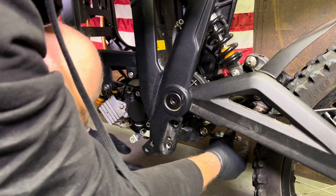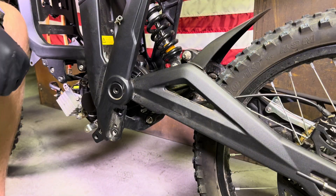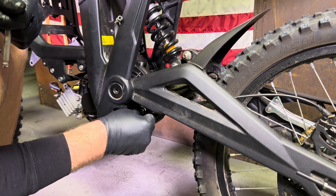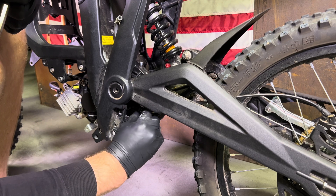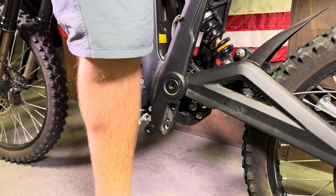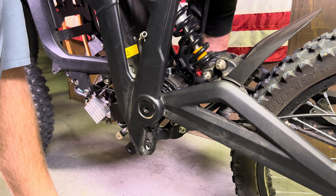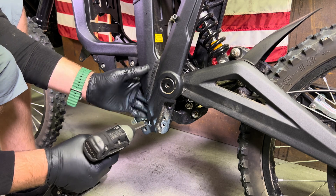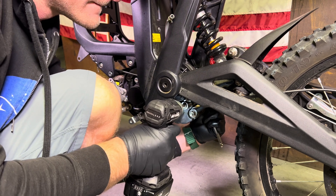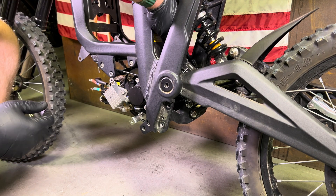Get the gearbox bolt into place and finger-tight this 15mm nut. You don't want to fully tighten any of these bolts down until all the bolts are in place. Now tighten down all the motor mounting bolts and the main gearbox bolt. Finally, don't forget to reconnect your little vent tube.